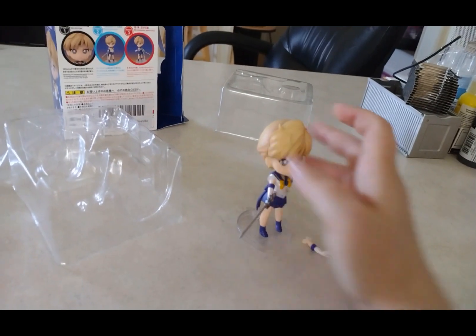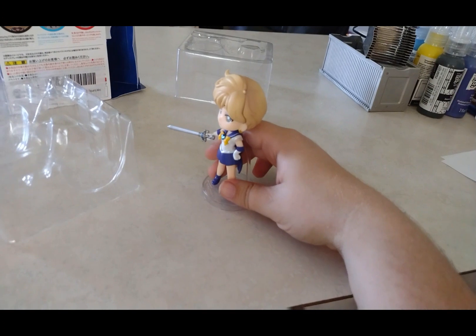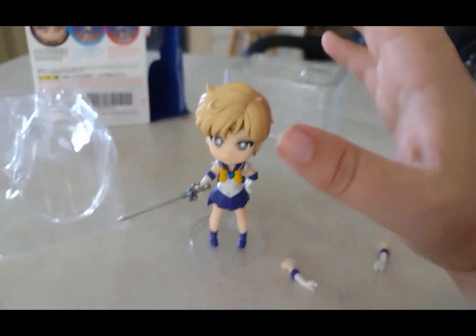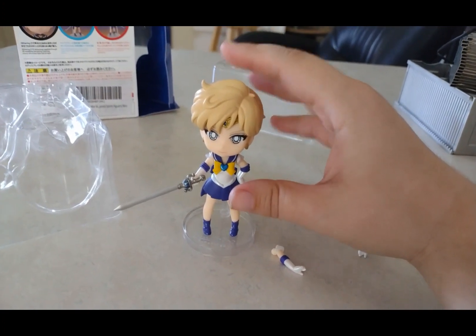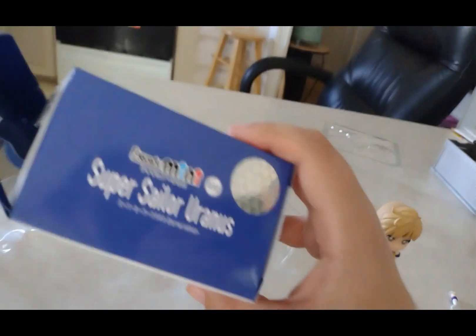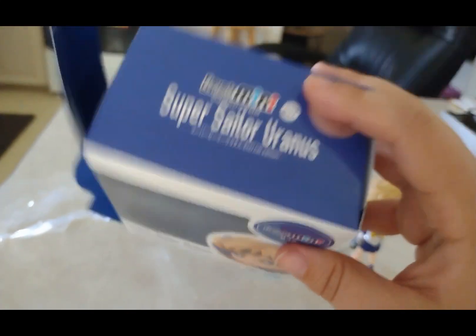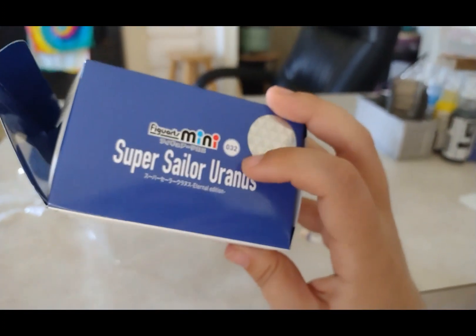Not just that, I can also move her head around and turn it — I just can't demo it easily because I'm holding my camera. Also, just to let you guys know, this is a different version of Sailor Uranus — this is not the Q Posket one. This is the Figure Mini one, which is the one I bought on Amazon.